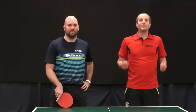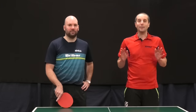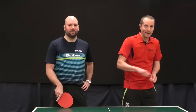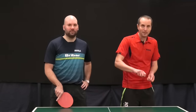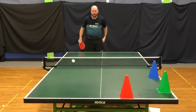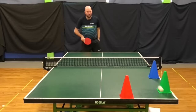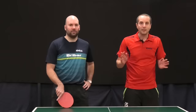Hello, I'm Tom Lodziak. Today I'm here with top coach and pro player Craig Bryant. In this video Craig is going to teach us how to do backhand serves. He's going to show us the technique for backspin serves, sidespin serves and topspin serves, and he's going to explain how we can use backhand serves effectively in matches. So if you want to get good at doing backhand serves, then keep watching.